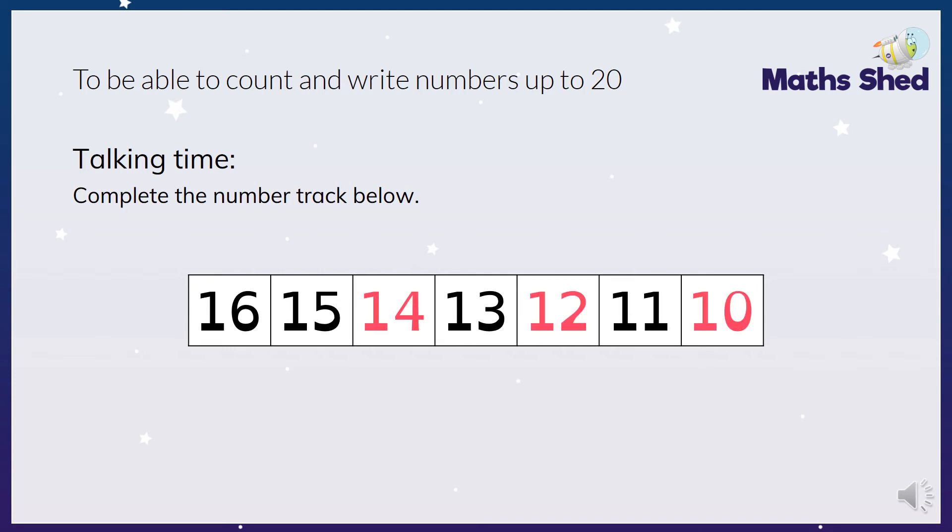The answer is 16, 15, 14, 13, 12, 11, 10. Next one - the answer is 14, 15, 16, 17, 18, 19, 20. Next one - the answer is 20, 19, 18, 17, 16, 15, 14.